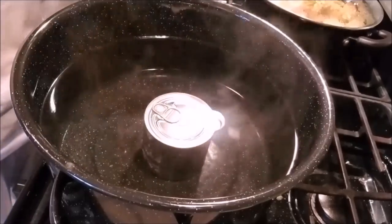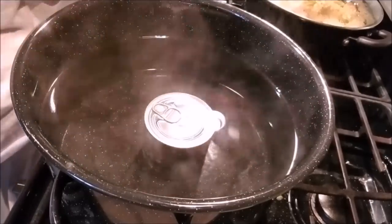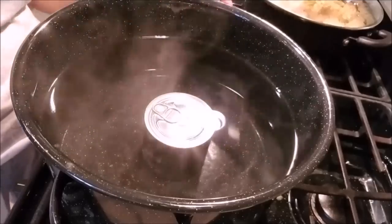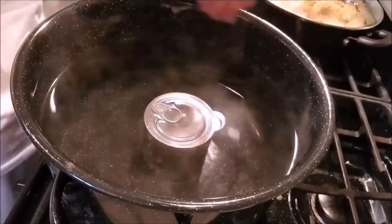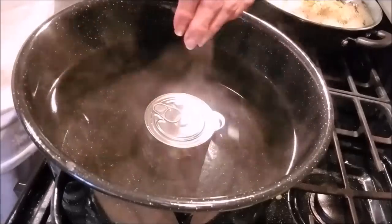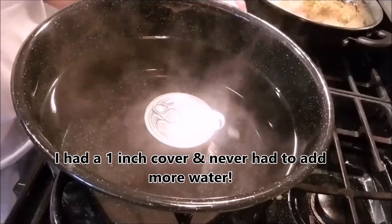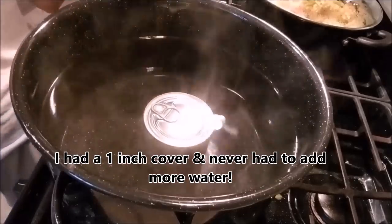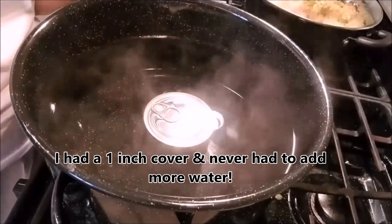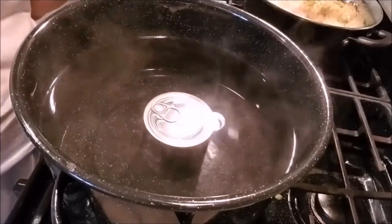You're gonna let it stay at a simmer for three hours, but here's the kicker — this is the most important thing: you've got to check the water regularly and make sure the can is completely submerged and covered. If the can becomes exposed on top, it could explode. You don't want that. I've got my timer set for every 30 minutes for the next three hours.